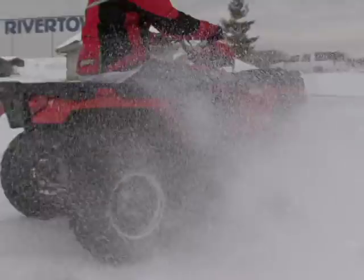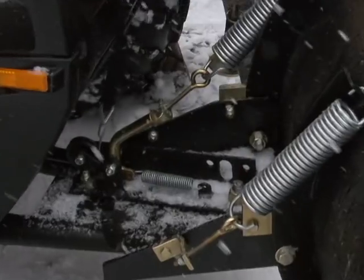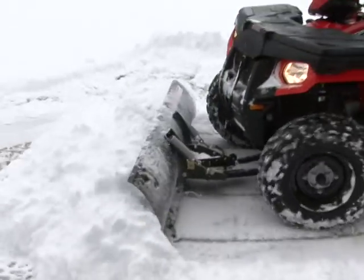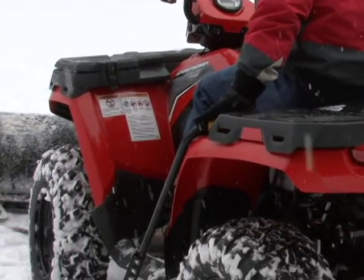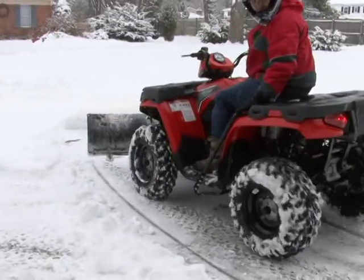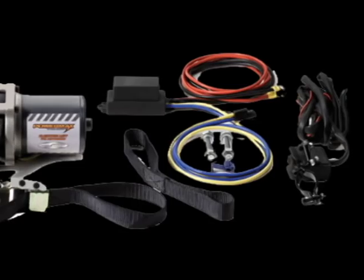Changing its direction is as easy as pushing down on the lever on the front of the push tube and turning the blade to your desired direction. The manual lift system is easy enough to operate for most adults. However, at just over $200, ladies, older individuals, and those who plan on using their plows for extended periods of time may want to consider Cycle Country's Powermax electric lift kit.